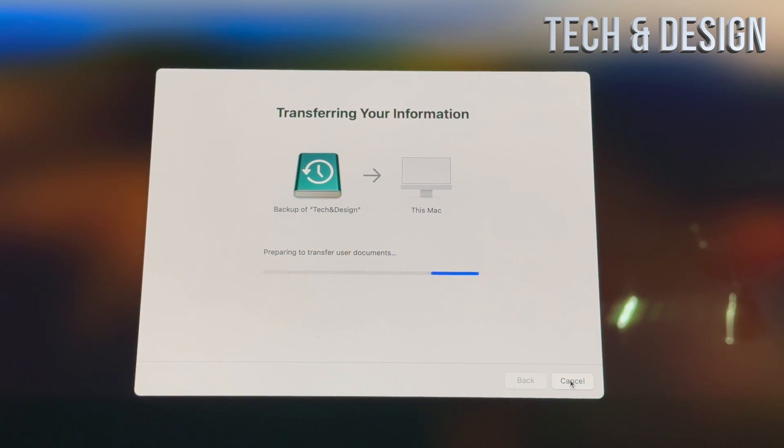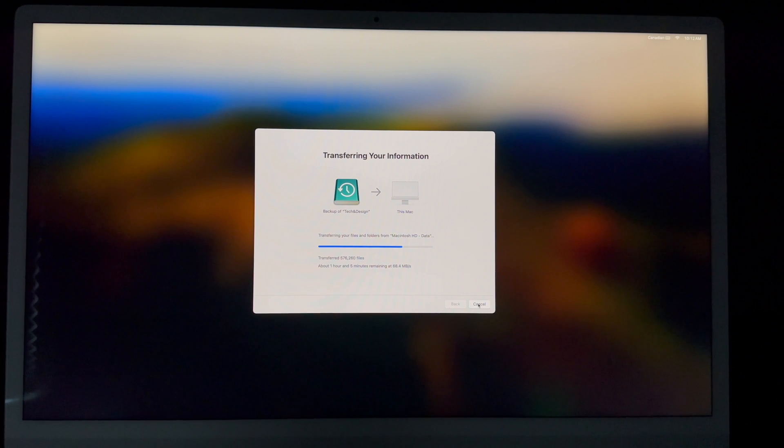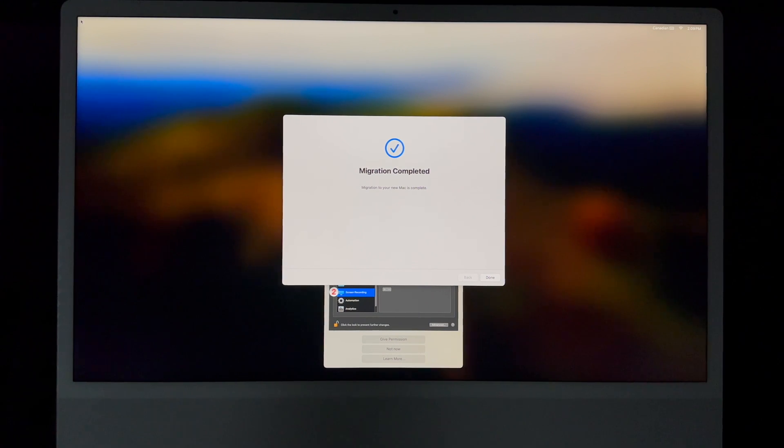How long the transfer takes depends on how much data you have and whether you're using an external HDD or SSD — an SSD is much faster. While the transfer is running, do not turn off your Mac or move your external hard drive. Leave all the wires as-is. Just wait for the migration process to complete.